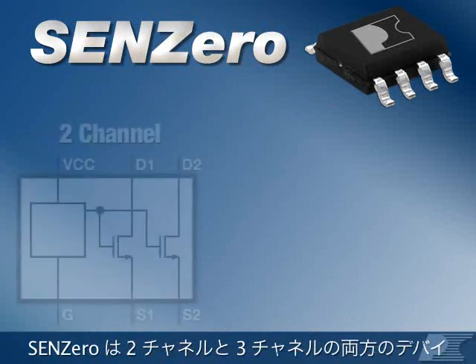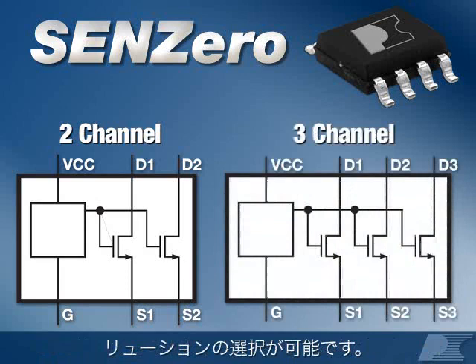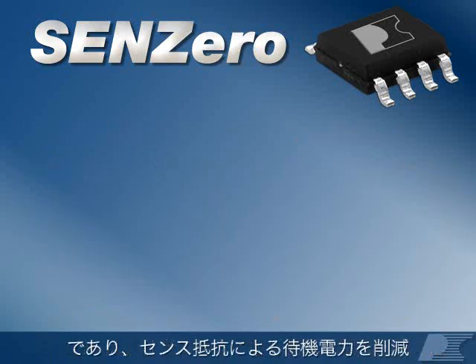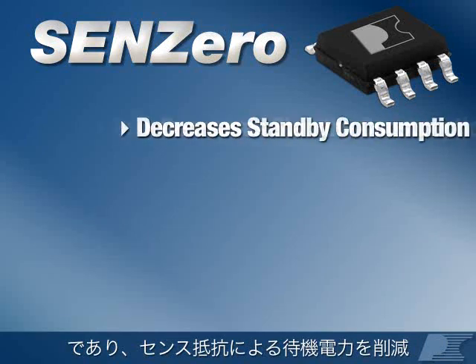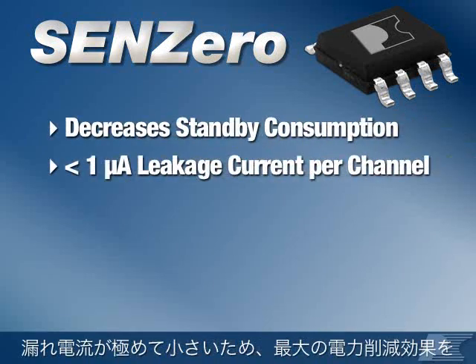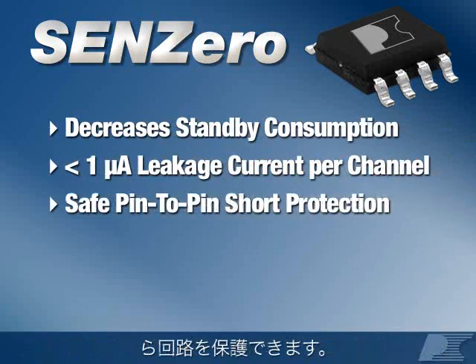SYN-Zero is available in both 2-channel and 3-channel devices, so you can pick the optimal solution for your design. SYN-Zero is one of the easiest ways for designers to save power and is your best solution for eliminating standby power losses in SYN's resistors. It offers ultra-low leakage current, which maximizes power savings, and provides pin-to-pin short protection.